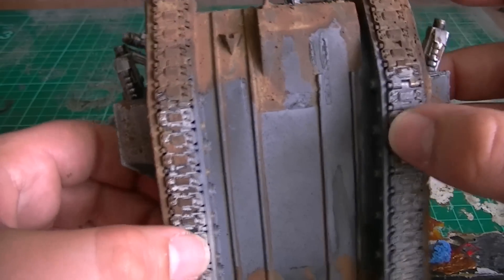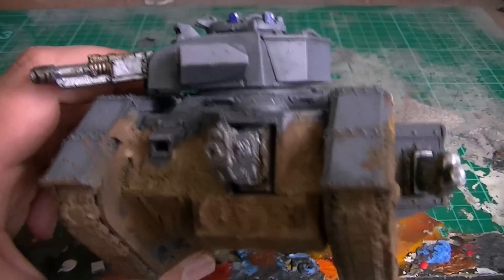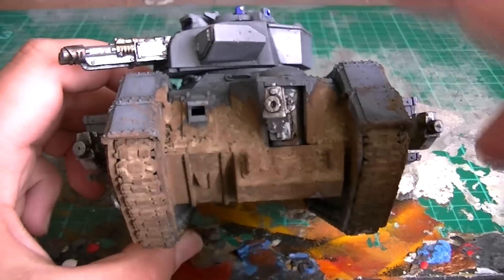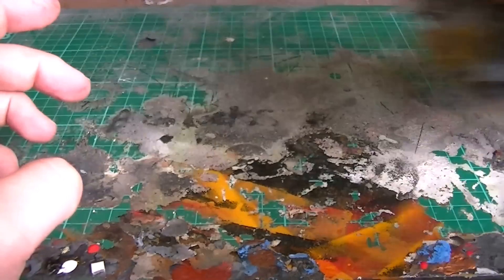I'm lazy, yes I know — I don't paint the underneath of my tanks because no one ever sees them. This weathering, the mud effect on here, is just absolutely fantastic. I really, really love it. Proper, heavy, dirty tanks. Let me know what you think of this tank here. Sorry, this is rather tank-heavy, this episode.